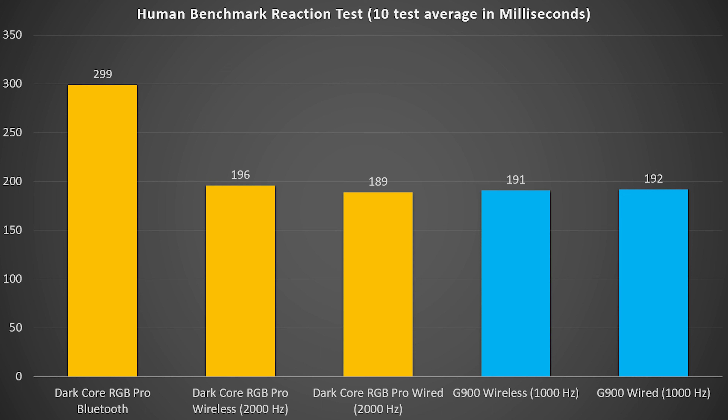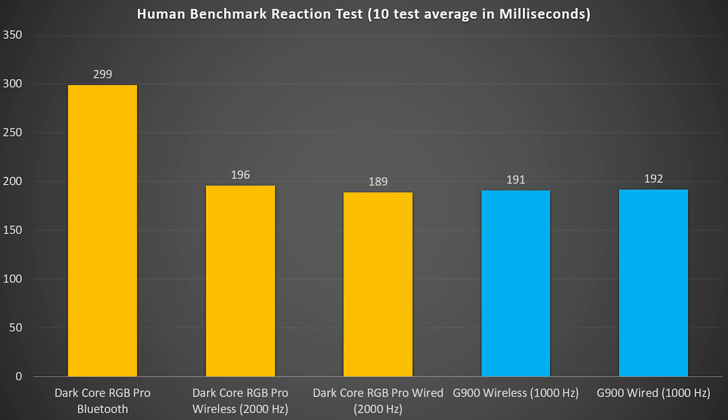I wasn't really seeing a huge benefit to the 2,000 Hz marketing for this mouse. Don't get me wrong — 2,000 Hz is a fantastic polling rate — but we're getting into the point of diminished returns compared to other latency sources in the system. Online gaming, half a millisecond is going to be indiscernible compared to a mouse running at 1,000 Hz, and the numbers bore that out: the G900 in both wired and wireless mode was virtually identical to the Dark Core RGB Pro in wired and wireless mode.